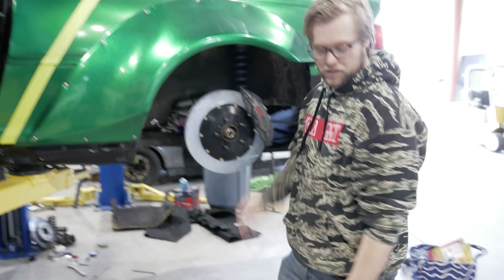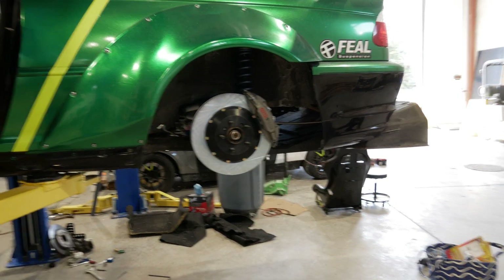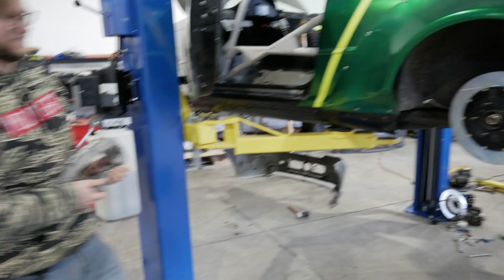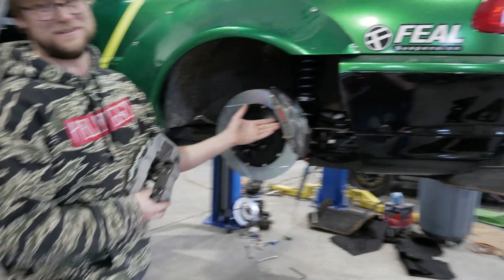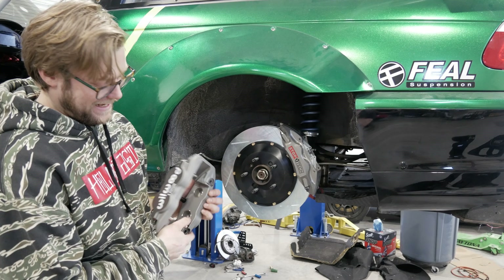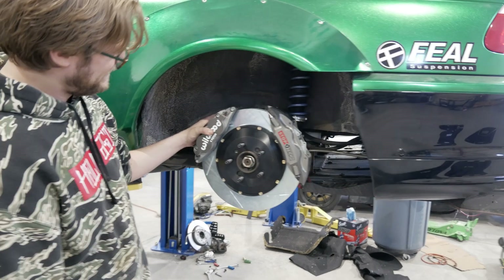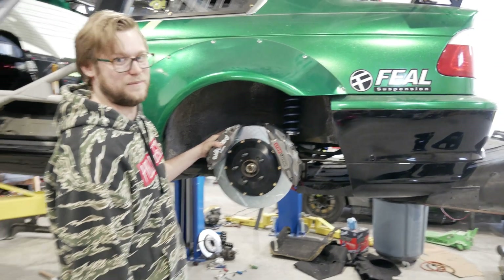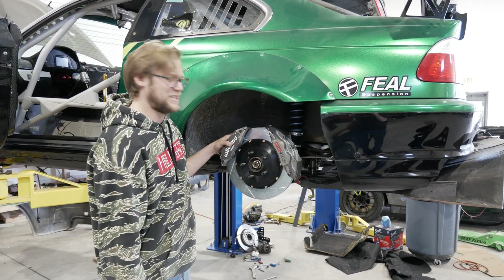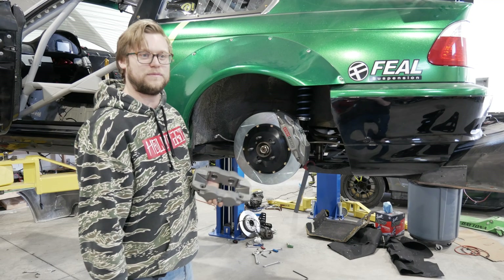Grab the Willwood and hold it up there. So check this out — I might as well have gotten another StopTech but I was being cheap. It's like the biggest Willwood, but because I valved it for the handbrake it has the littlest piston, so this thing looks weird with a little piston. It's going to go like that — unsprung weight is supposed to matter but I'm just adding 60 pounds of brake and 100-pound wheels because I love Work wheels. Physics — we can overcome them by looking good.